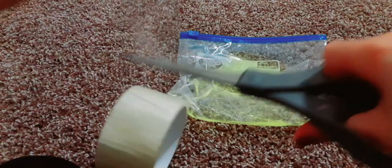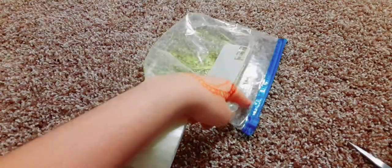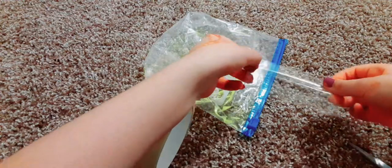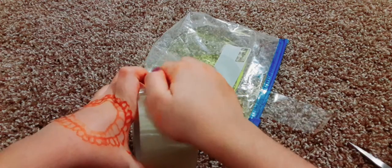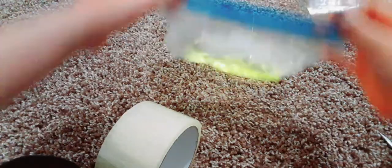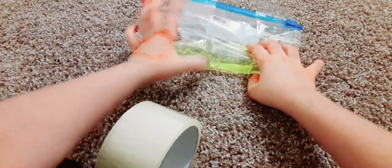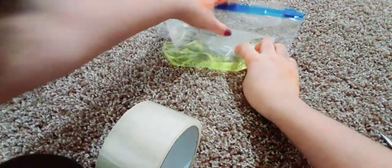Now you want to take some tape and cut some off. Mine has a zippy thing, so when I squish it that's probably going to get in my way, but you guys can cut it — do whatever you want with it. I'm going to cut two pieces: one on the very left and one on the very right. You kind of just want to start rolling it — turn it like this — and make sure it's secure tightly because it might get on the floor.